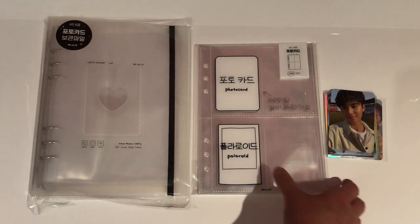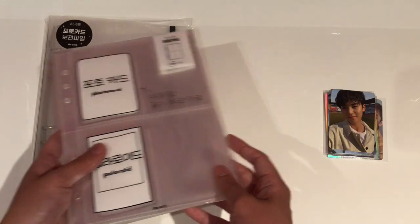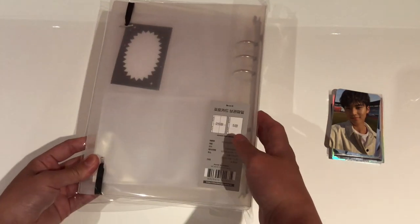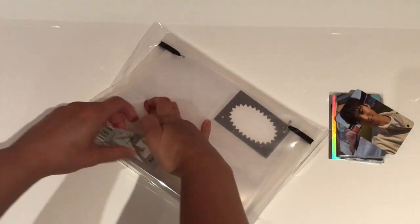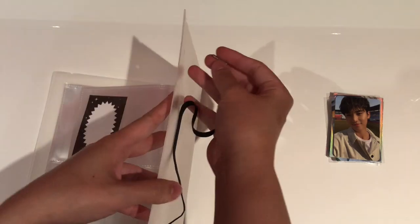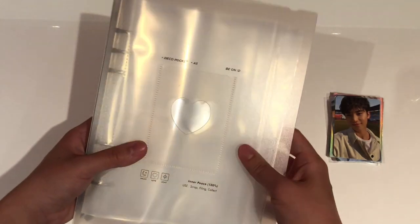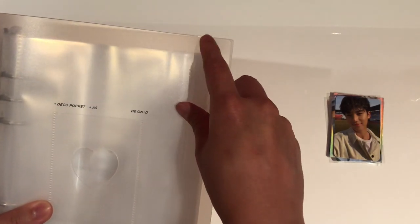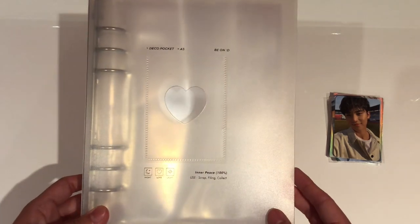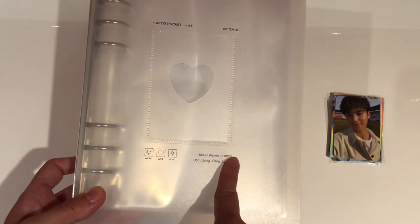So let's open up this binder and see what it looks like. I'm going to put the refills to the side because I don't think I'll be using them for a while. Moving on to the actual binder — it comes in this plastic wrapping which I'm taking off now. This is the actual binder; it has a black strap which I'm not really a fan of. I can remove it because there are little holes, since I personally don't really like black on white. Actually, I'll put the strap back because you can see there are little grooves where the strap is supposed to go, so it makes sense to have it on. It says 'Deco Pocket A5 B on D' with some little emojis at the bottom and some random English words.